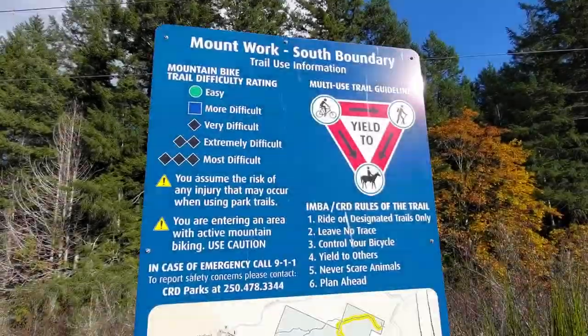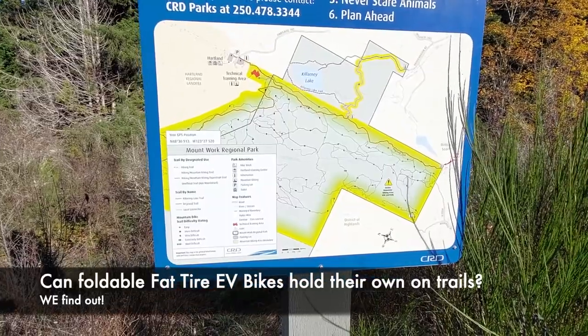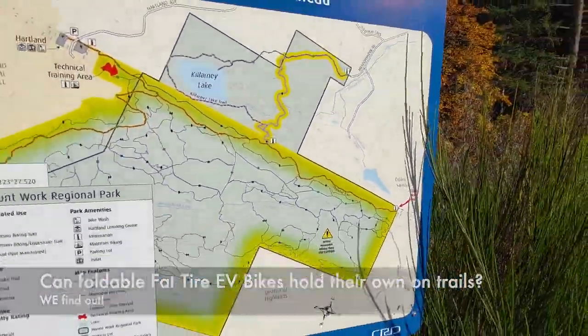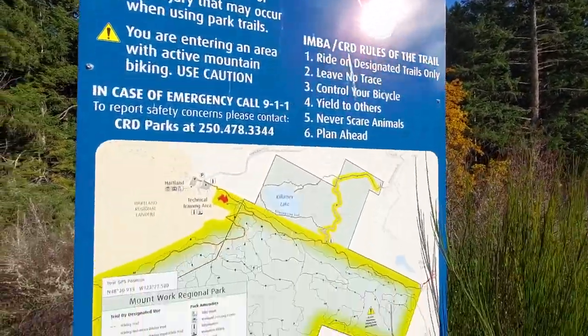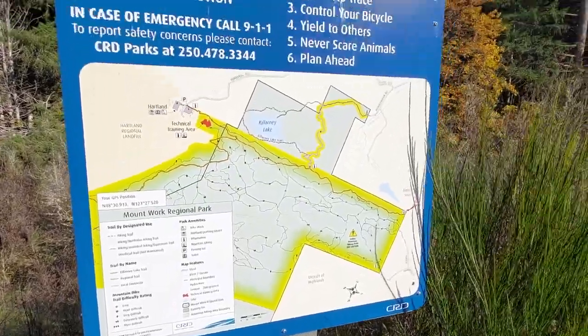I'm ready to go with the e-bike. With these foldable bikes, you have to choose your terrain very carefully. I think they're good for green runs, maybe the odd blue one if you really want to get technical, but that's all I would do. You want to stay off the harder ones — it just doesn't have the stability or the capability — but it will get you on these roads.